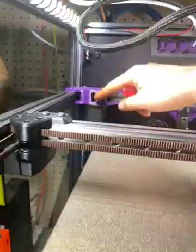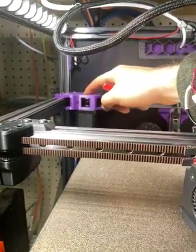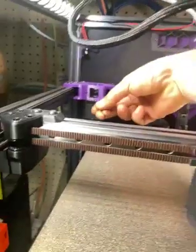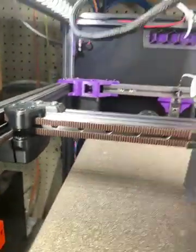If your belt is hitting the top of the flange or top of the pulley, you just push it down a little bit. Then get your allen wrench and tighten just one screw — that's all you need.